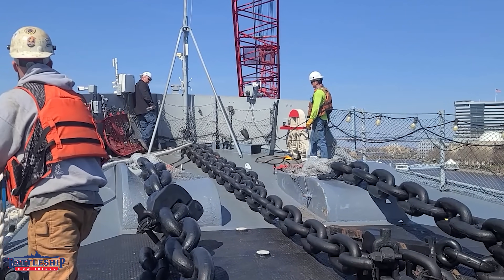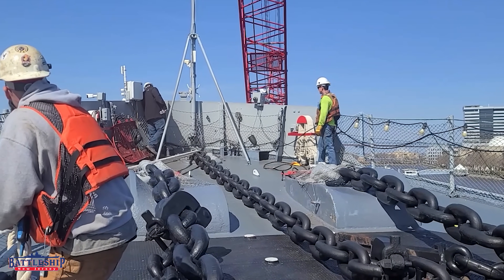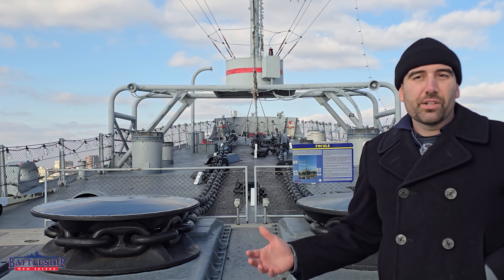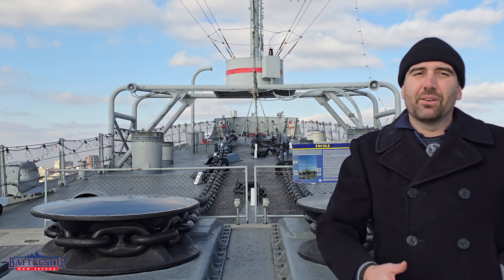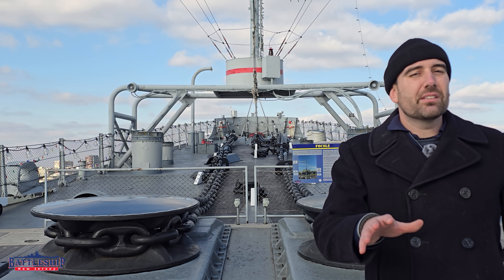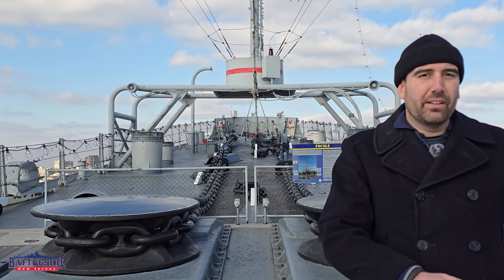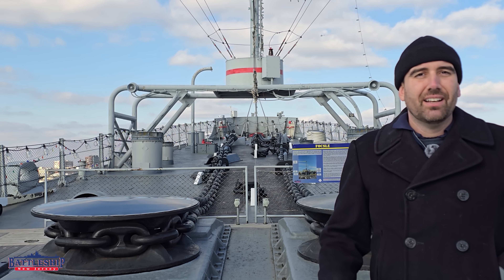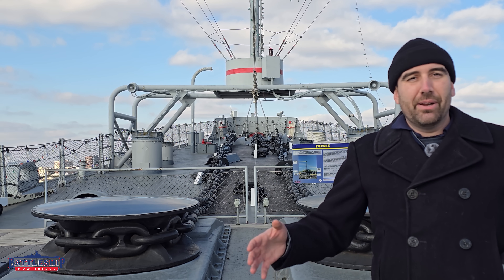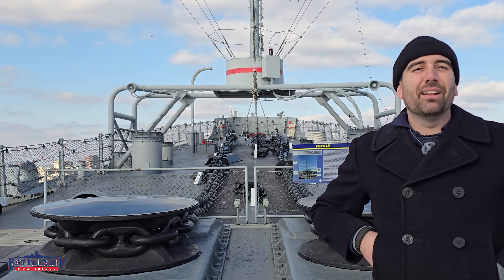You'll remember during dry dock that we had to disconnect these when we were moving the ship. This is one of the core systems on the ship, and we haven't talked about it lately because we had that older video. Are there any other core systems you'd like us to go back and revisit — maybe because the old video quality is not that great, or because we might have more information? Let us know in the comments section down below.